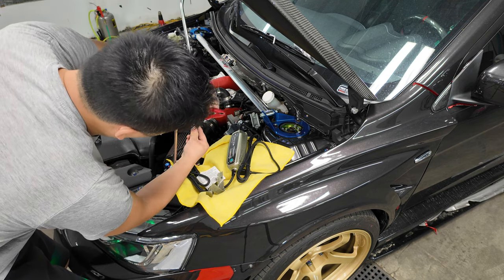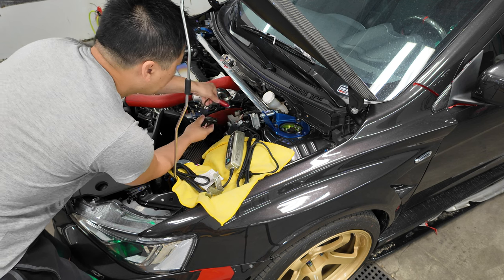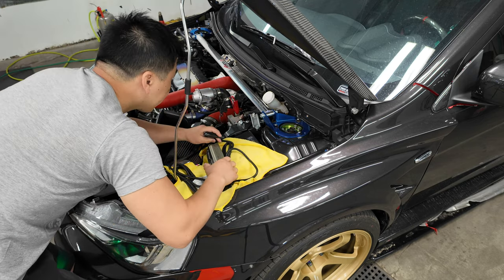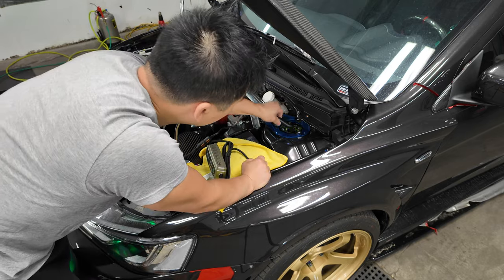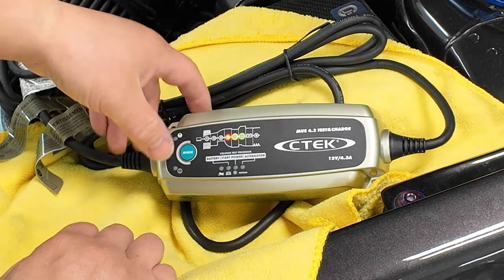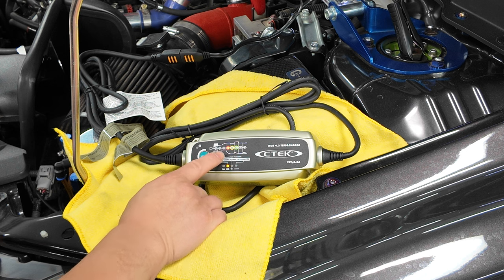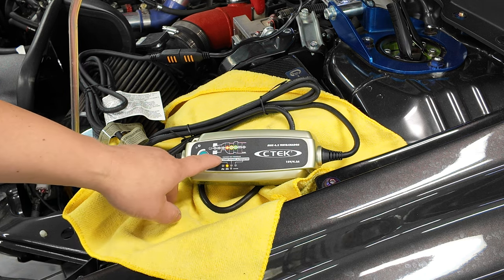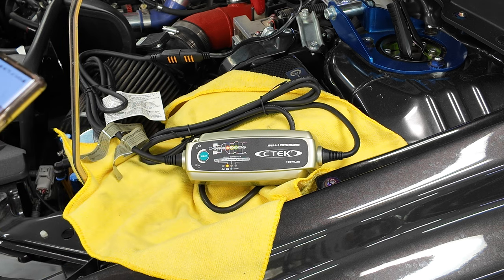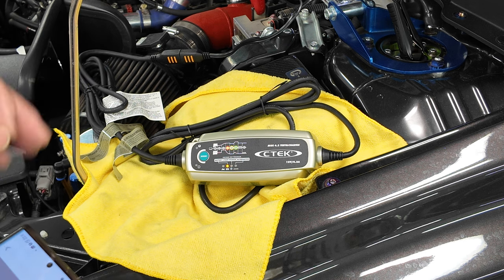We're going to plug this in — positive to positive, negative to a ground terminal. Once plugged in, the three lights flash, asking what we want to do. We press the mode button to test the battery. The battery shows red, meaning it's below 9.6 volts. Amber means between 9.6 and 10.5 volts, and green means above 10.5 volts — most healthy cars sit around 13 volts.